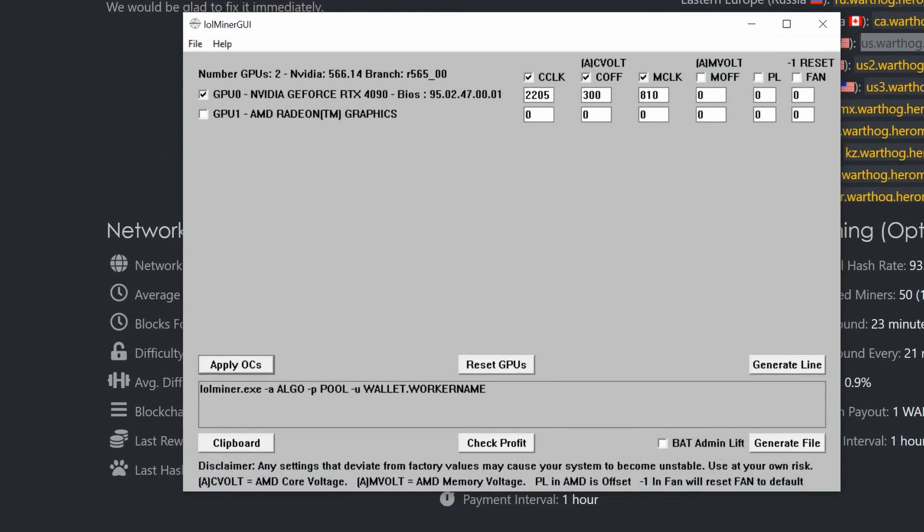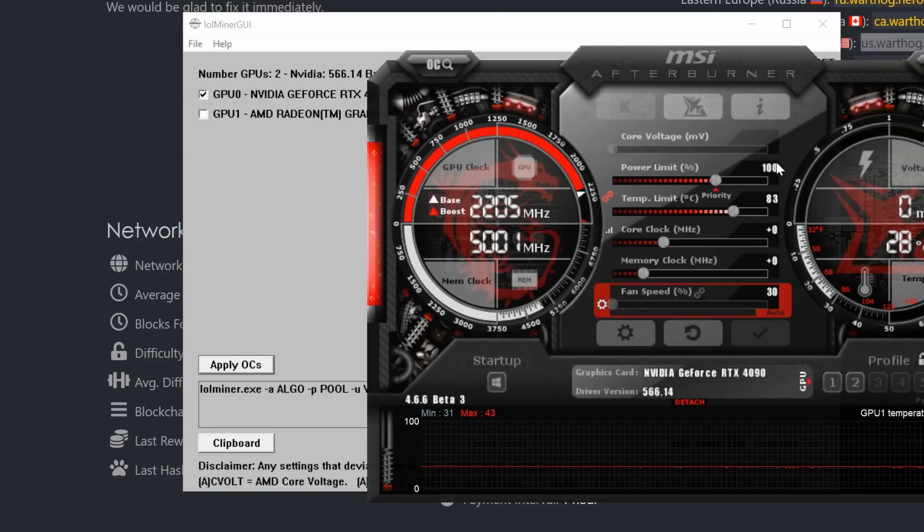Originally when just mining Warthog, it doesn't use extra memory, so I was using a locked clock of 810 with a 300 offset running 2205 on the 4090. Now I'm going to remove that memory clock, reset my GPUs, and set a memory offset of 1000. In Linux or Hive OS that will be 2000, or you can set a lock to 5001. Play around with overclocks to find what's best for you. Going 300 on the offset and 2205, I'll apply those OCs.